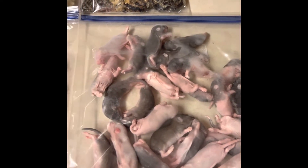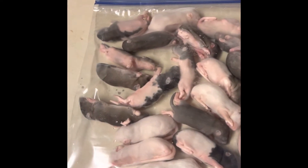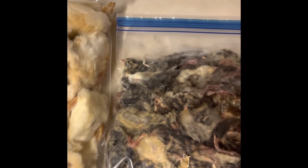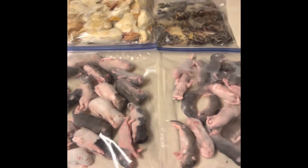Now that we're talking about whole prey — I do feed rodents, rats, and mice, and on top of that avians: I feed quail and chicks. When it comes to whole prey, whole prey is everything.